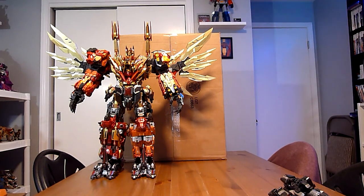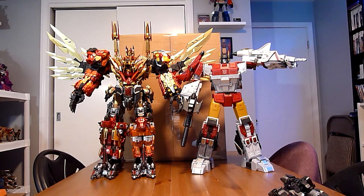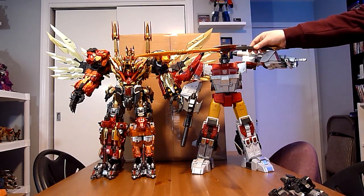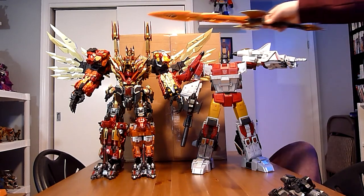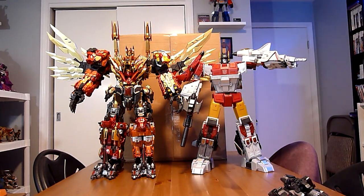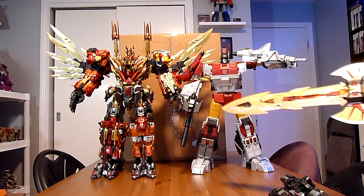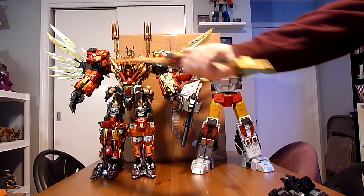I know this is one a lot of people were wanting to see comparisons of. With Zeta Superion — you can see that while they are close in height, he's almost a head taller. The top of Superion's head comes to about Thunder King's eye line. And just the fact that he's so much more beefy — he looks like he'd just kick him down and rip him in half with his bare hands. You can also get an idea of how big the sword is now that I'm waving it around.